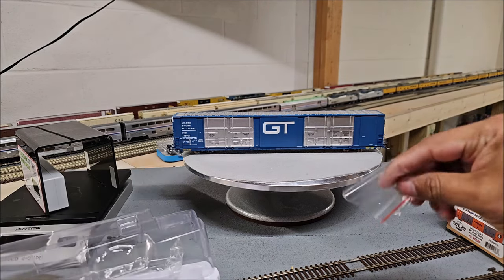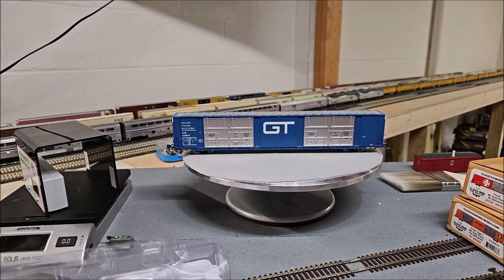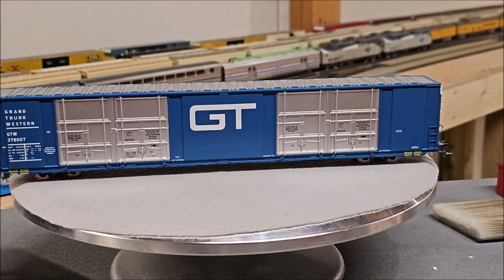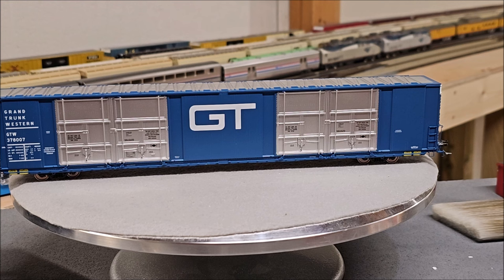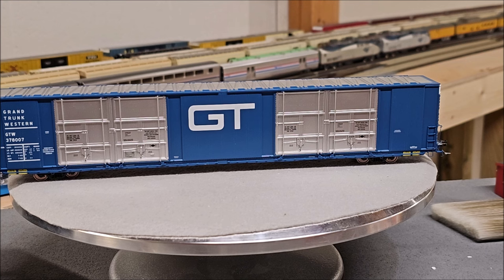Also included in the package are roller bearing caps, because this has roller bearings that rotate — I'll show that closer as we dive in. For the different schemes coming: Santa Fe, Chessie System, Burlington Northern, Detroit and Toledo Short Line, Erie Lackawanna, Grand Trunk Western, Illinois Central, Penn Central, Rock Island, and Union Pacific — all coming in this line.